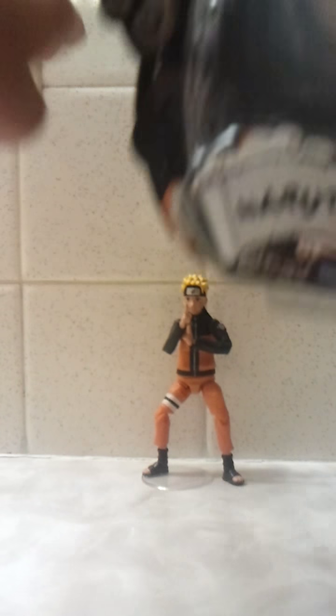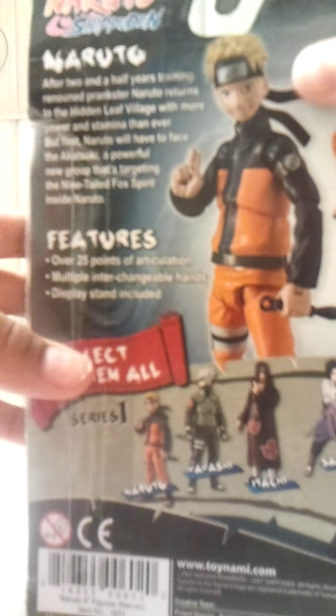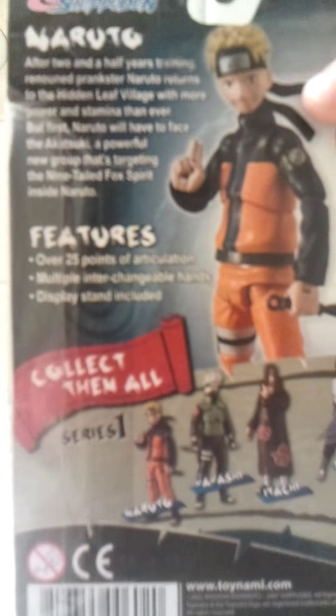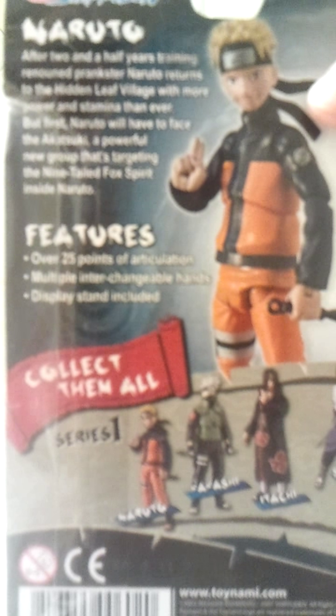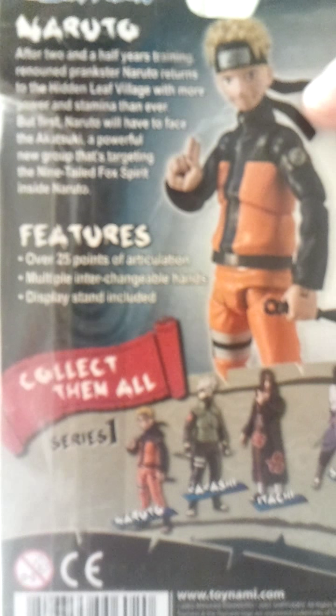Let me put him back there. I got a picture of Naruto right there, and it shows other figures. I'm going to read what it says: 'After two and a half years of training, renegade prankster Naruto returns to the Hidden Leaf Village with more power and stamina than ever. But first Naruto will have to face the Akatsuki, a powerful new group that's targeting the 9-tailed fox spirit inside Naruto.'